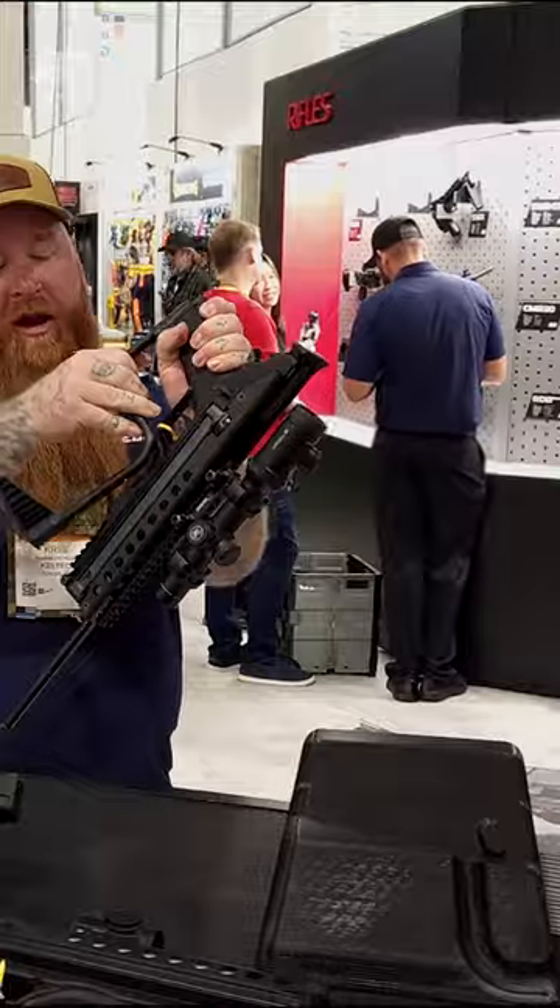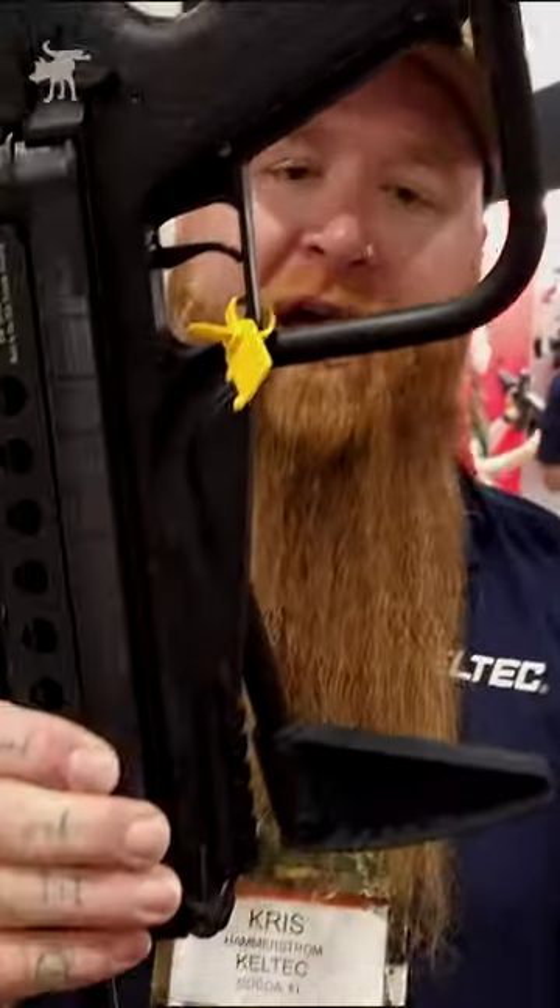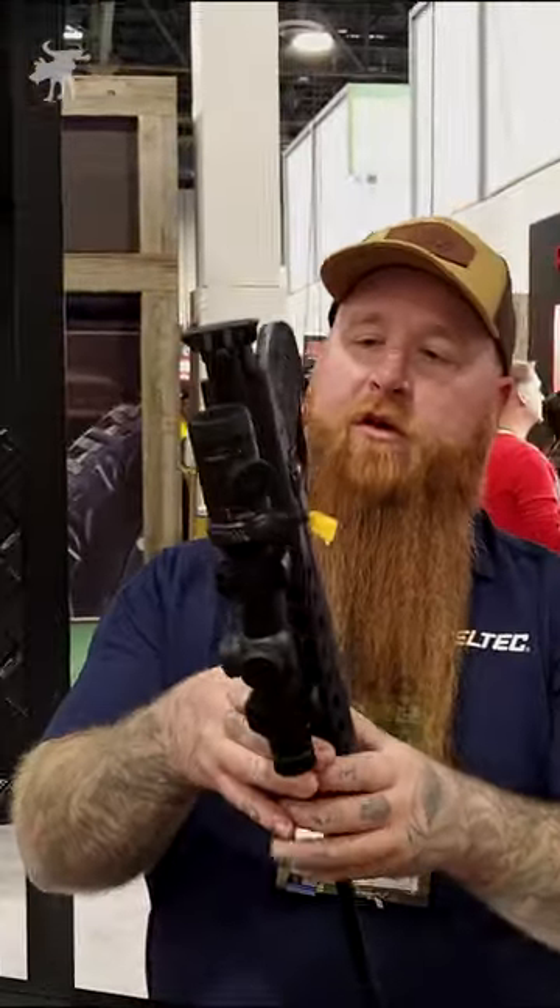...pull the stock and spin it, it'll lock into the side right there. As you can see, it works on either side, so you can flip it left or right — whichever works for you.